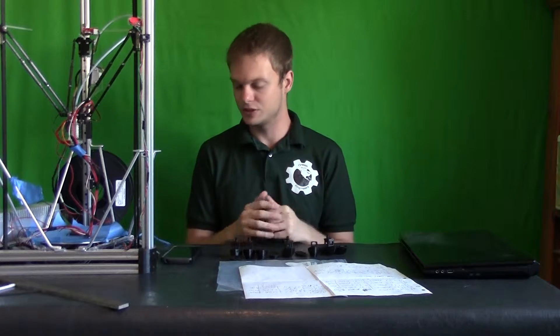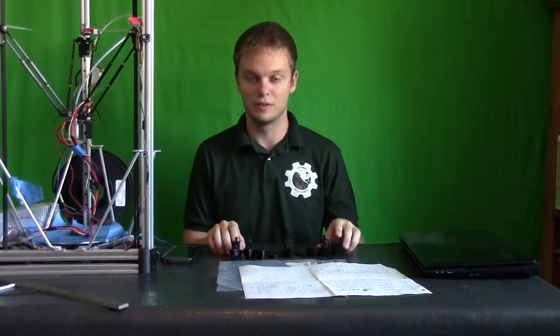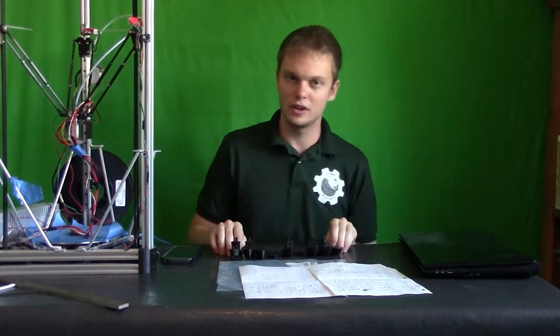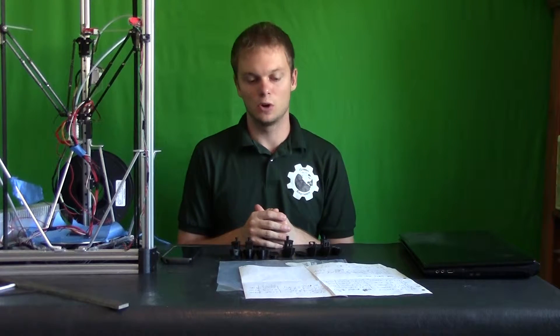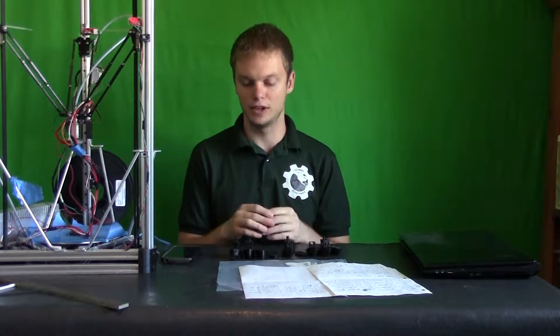Hey, this is Steven from the Green Engineers, and welcome back to my research video series on my YouTube channel. We are back in part two of how does moisture in PLA filament affect surface quality. I've done two days of printing, a total of about four or so additional samples to compare with my previous samples from the first video.